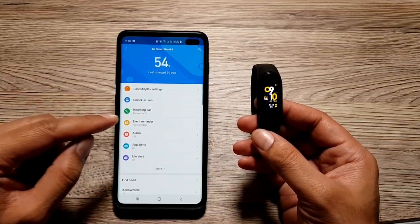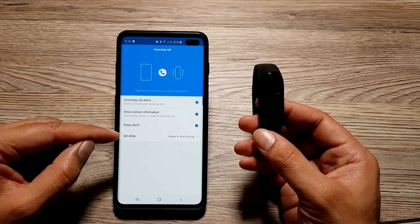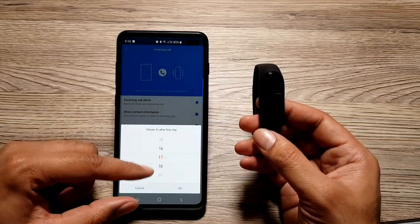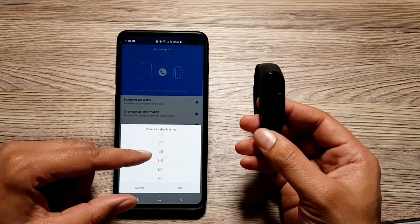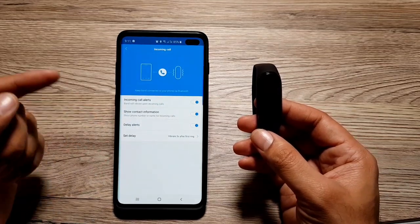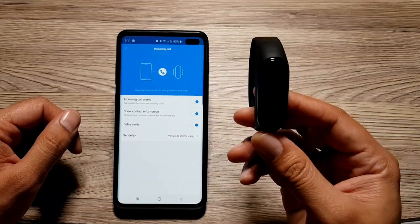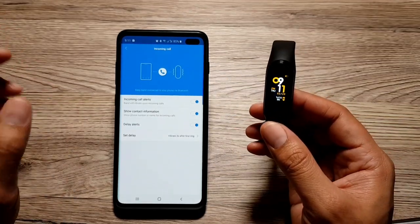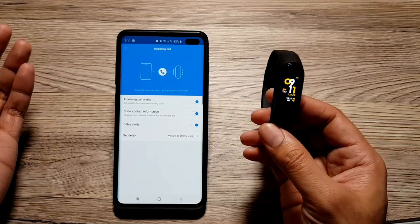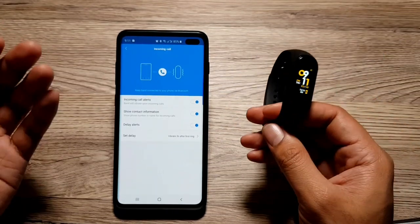For incoming call alerts delay, you have to go into the Mi Fit app on your phone, then go into 'Incoming Call.' Here you will see a set delay timer, so you can set it from 3 seconds all the way to 30 seconds. What this basically does is that whenever you're getting a call on your phone, it will wait for the amount of time you've set before the notification comes on your band and your band starts to vibrate. This is very good for instances when your phone is right in front of you or in your hands and you don't need your band to start vibrating — you can simply go ahead and attend the call.